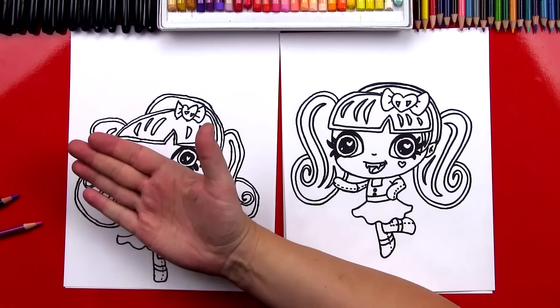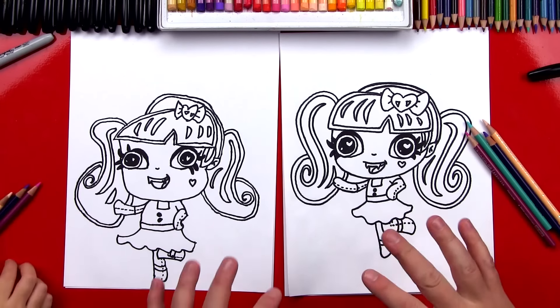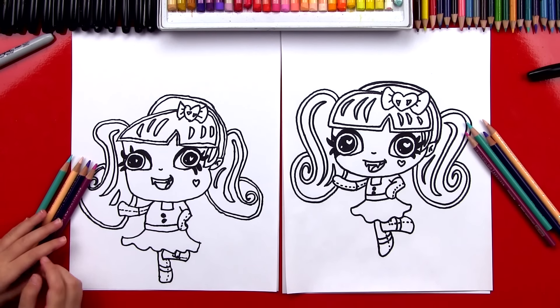We did it! You did an awesome job drawing your little monster. Now what should we do next? Let's color her! We'll put our markers off to the side and we've got our colored pencils. We're going to fast forward this part so you guys at home can pause the video and match the coloring once we're all done. You ready to fast forward? Let's do it.